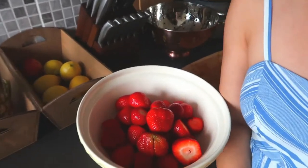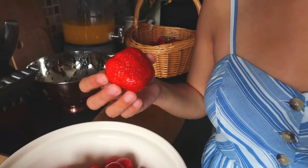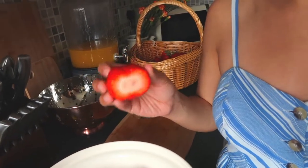I was planning to have a jam with strawberry chunks so I thought I wouldn't slice them further, but then I just saw how big they were and my jar is a medium size — I don't think they'll fit very well, so I will cut them into half.